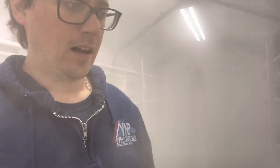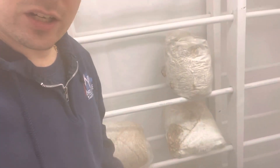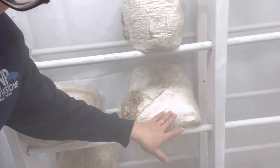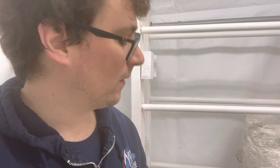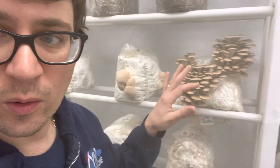Come on in here — you can see I've got my humidity going. Starting over here, this is our North Carolina wild oyster. I just started messing around with some 10-pound blocks and you can see the difference between the side fruiters and the top fruiters. That's after about a week in the fruiting chamber — a little bit slow to pin, but I feel like that's because of the cooler temperatures right now.